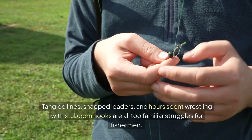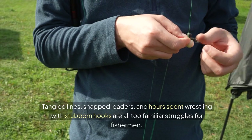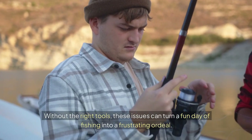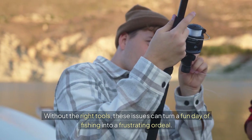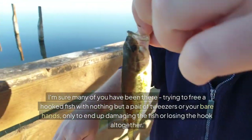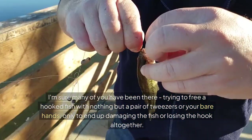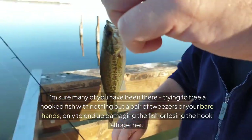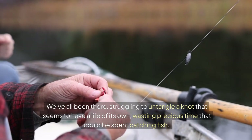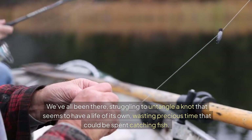Tangled lines, snapped leaders, and hours spent wrestling with stubborn hooks are all too familiar struggles for fishermen. Without the right tools, these issues can turn a fun day of fishing into a frustrating ordeal. I'm sure many of you have been there, trying to free a hooked fish with nothing but a pair of tweezers or your bare hands, only to end up damaging the fish or losing the hook altogether. We've all been there, struggling to untangle a knot that seems to have a life of its own, wasting precious time that could be spent catching fish.